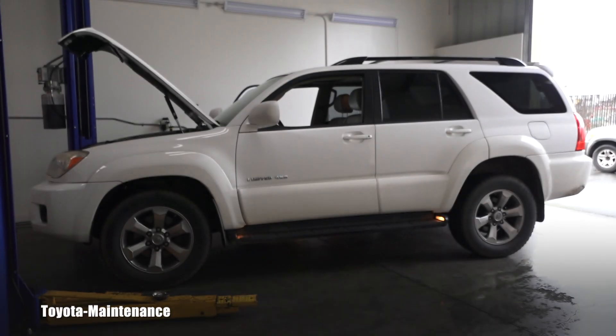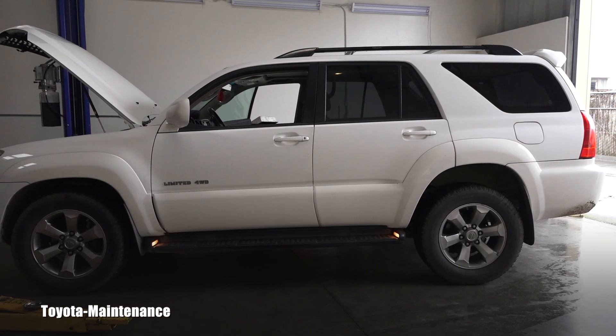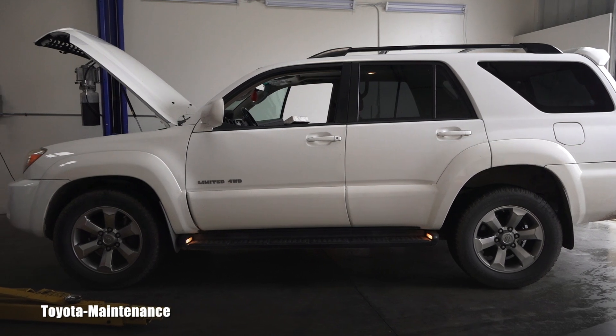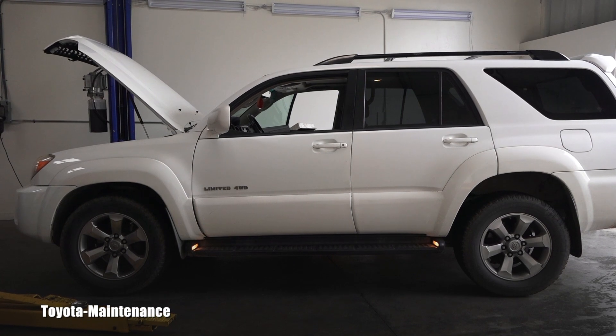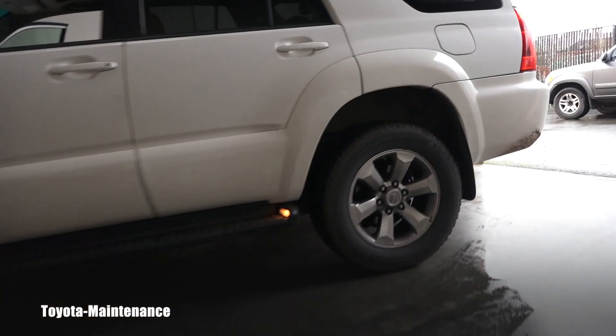Hello friend, welcome back to Toyota Maintenance YouTube channel. Let me show you how easy it is to inspect and possibly replace your cabin air filter on this 2008 Toyota 4Runner. I've got it all prepped for you.